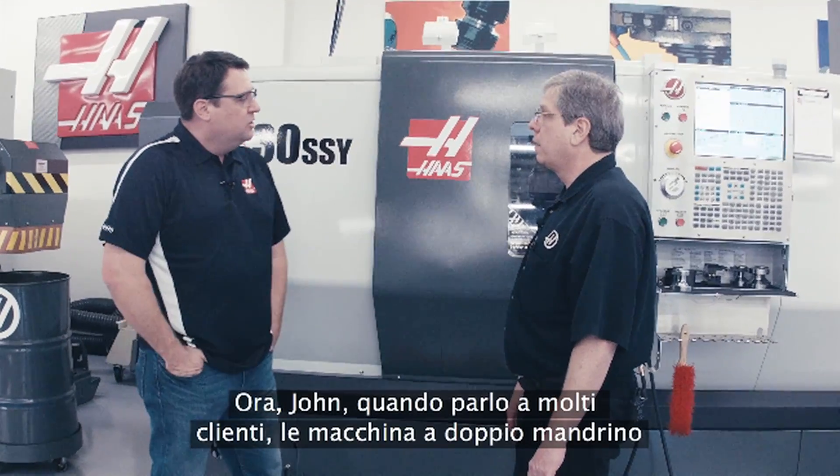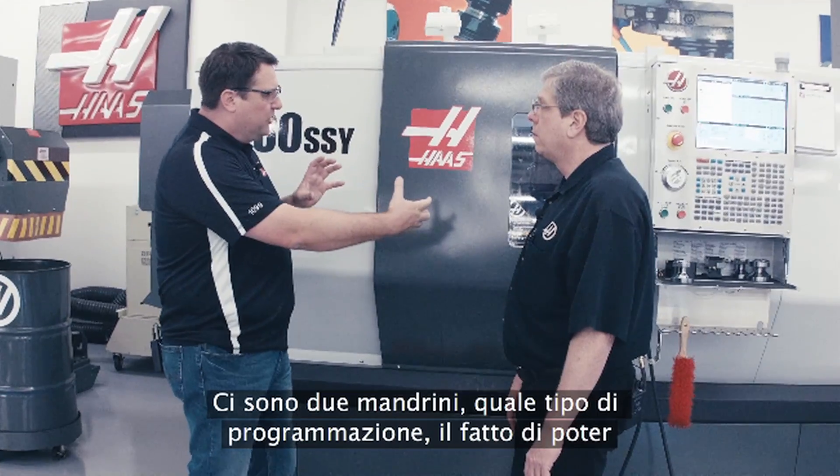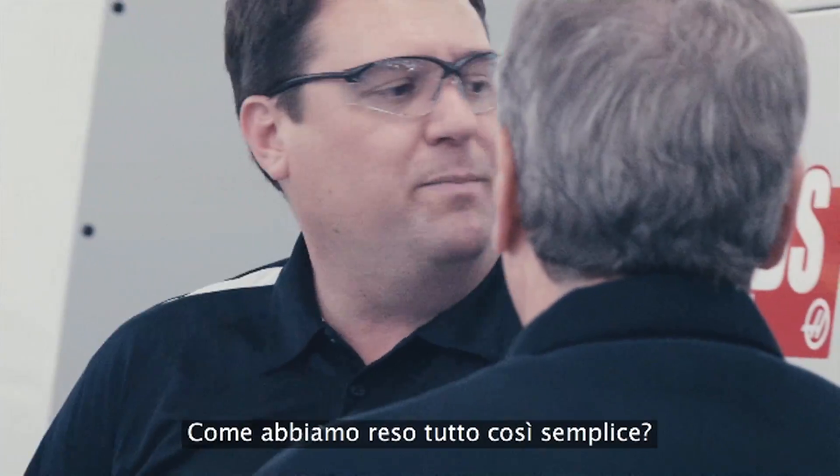When I talk to a lot of customers, dual spindle machines can sometimes be intimidating. There's two spindles, what type of programming, the fact that I can exchange parts — how do I do that? That can be a real challenge for some customers. How have we made that easy?